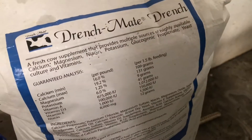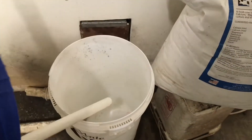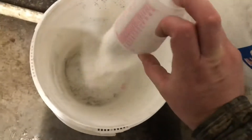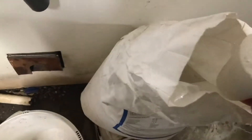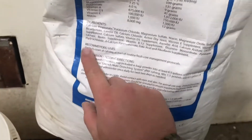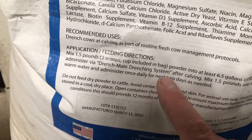This is the drench mate that we use, and this is the bucket we use with the pump. We'll go ahead and mix that. There's a scoop in here — each scoop is half a cup. It says to give three scoops. That's one, two, and this is the third one. The instructions say mix one and a half pounds with three scoops, so we're good there.